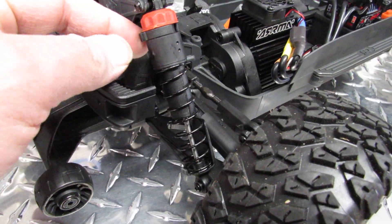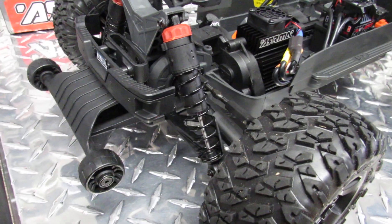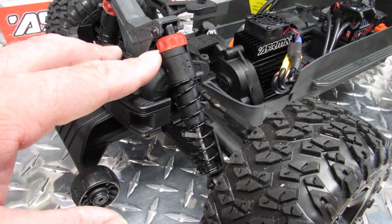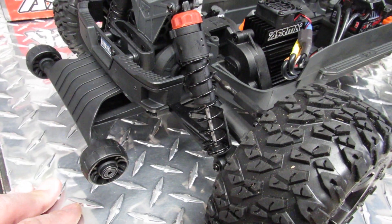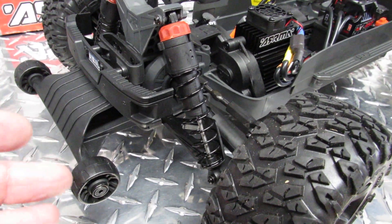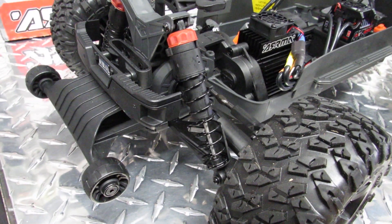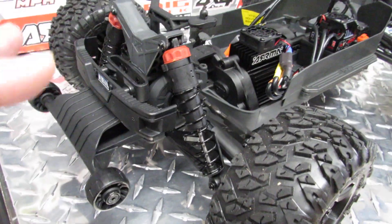When you look at the back, these come with plastic shocks from Arma. The oil-filled shocks feel pretty good, but I always recommend opening them up, pouring out the silicon oil that arrived from the factory, and putting in higher quality stuff. There's no real formula for what works best, so you need to find what works for you.